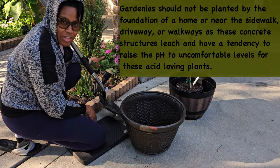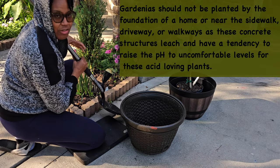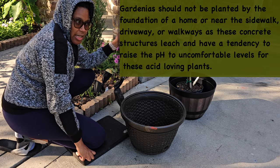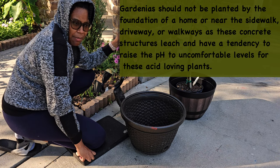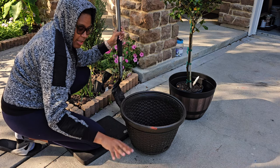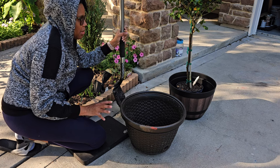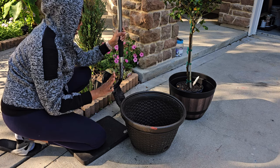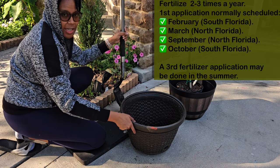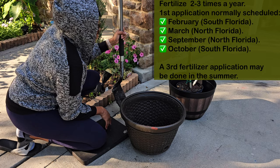My gardenia will be going in this container, which I'll be placing right here. The reason I'm using a container is that this area is surrounded by a concrete slab. It's recommended not to plant gardenias within six feet of a slab because concrete seeps into the soil and takes away the acidity, making it more alkaline. This way, if it's not working out, I can simply take the pot out and put it somewhere else.